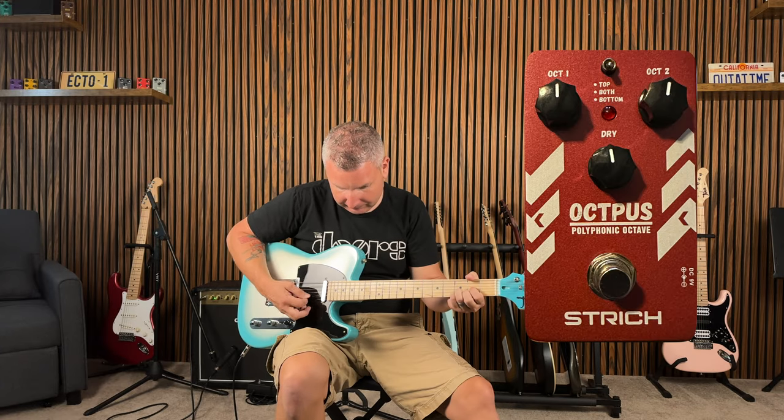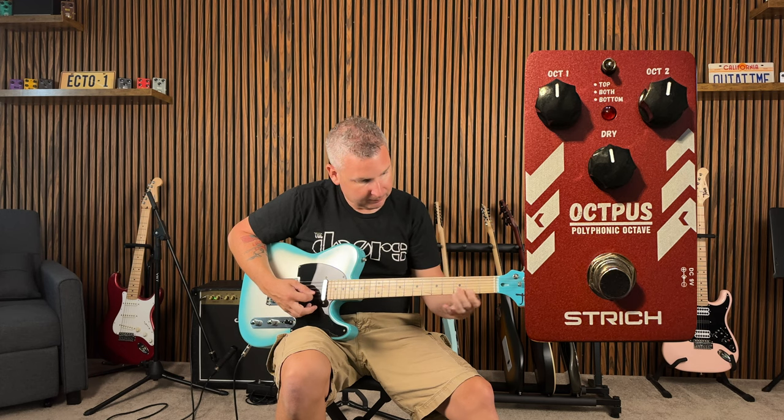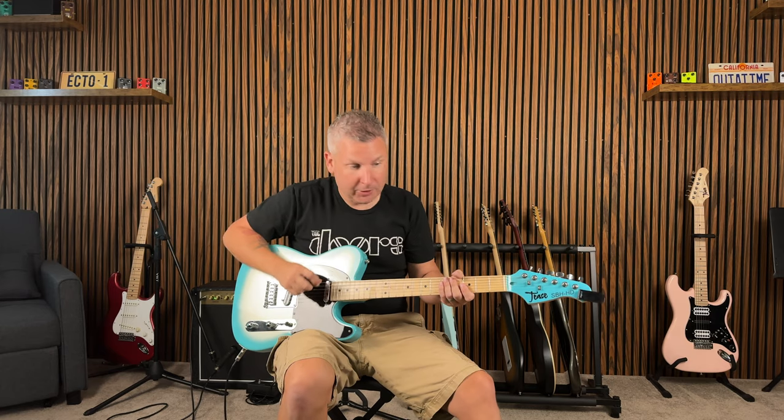So we're just gonna crank everything — Octave One, Octave Two all the way up, Dry all the way up — and we're starting off with the toggle in the up position.